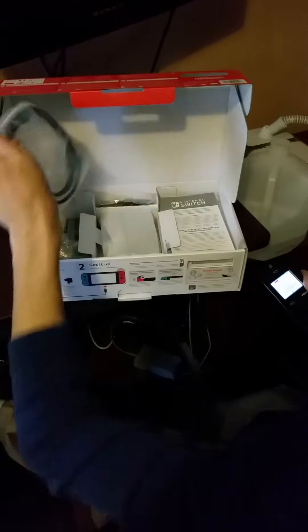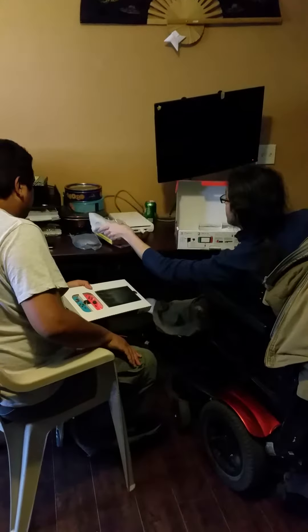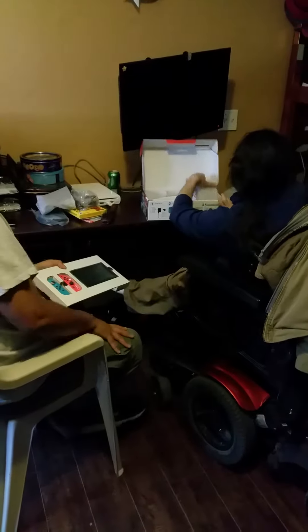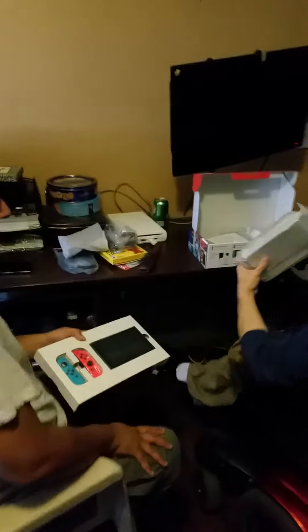And the dock. The wires here. The TV — is that HDMI? Yeah, HDMI. Is that the dock? Yes, this is the dock for the Joy-Cons. Okay, and this is the dock — this is the real dock. Oh my gosh.